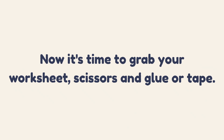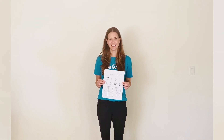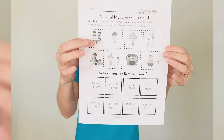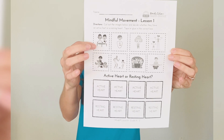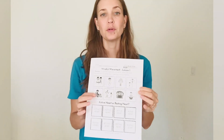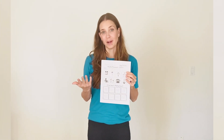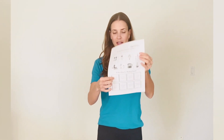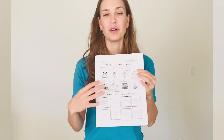That was a lot of information, and I have one last task for you before we wrap up for today. Now it's time to grab your worksheet, scissors, glue or tape. Your last task is to complete this worksheet. As you'll see, there are images of different people either in an active state or a resting state. Your job is to decide if they are active or resting, cut those images out, and place them on either the active or the resting square. There will be four of each.